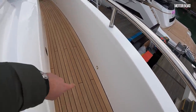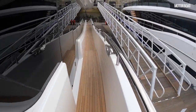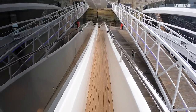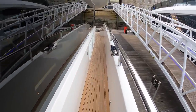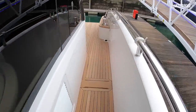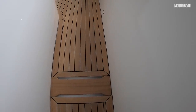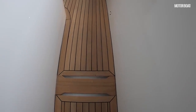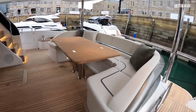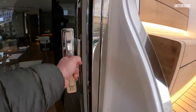Note there are deck drains built in so if there's water rushing down the side decks it goes down there and into the bilges, so you don't get water flooding through the cockpit. We're back into the cockpit, and from there we shall head into the saloon through the three-part sliding doors.